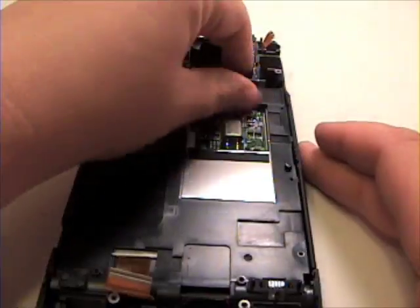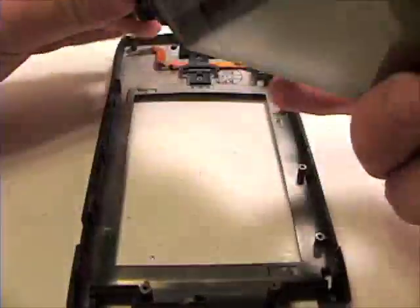Once that is complete, now lift the LCD unit out of the top case.